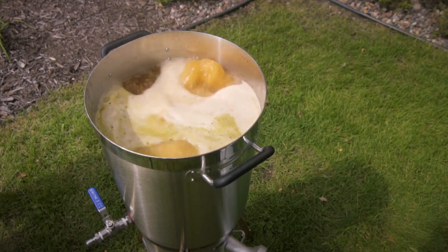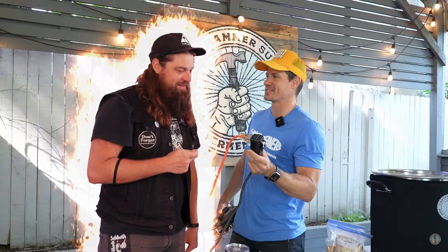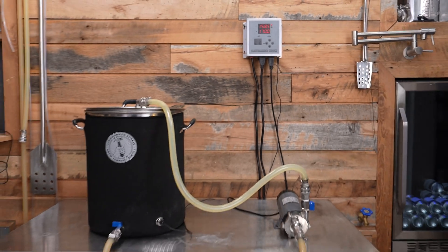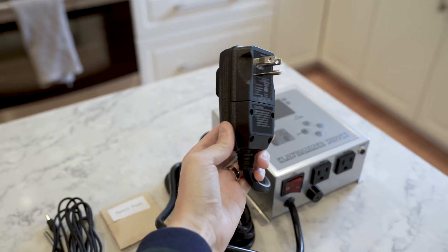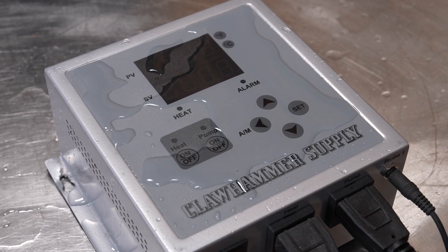When you mix water and electricity, safety is always a concern, and we think ours is the most safe system on the market for two reasons. First, the controller is separate from the kettle, meaning that if you experience what's called a boil over and liquid comes pouring over the edge of the kettle, it's not going to flood the electronics — which would destroy them, but would also increase the likelihood of a shock and potentially a fire. Instead, our controller is completely separate from the kettle and the long cords allow you to place it as far as six feet away from the liquid or just mount it on a wall. Our controller also includes what's called a GFCI plugin, meaning that even if somehow liquid is spilled on the controller and it causes a short, the controller will automatically shut down.